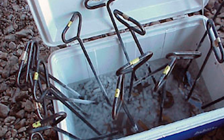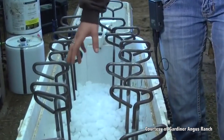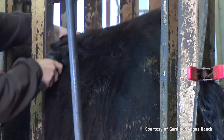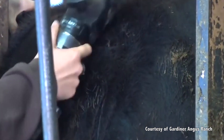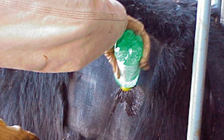The process of freeze branding requires a few different materials to start, including freeze branding irons that can range from three to five inches in size, isopropyl alcohol, and either dry ice or liquid nitrogen. You'll also need clipping shears with a surgical blade to get the hair clipped down to the hide as close as possible, a squeeze bottle, and a bristle brush to clean the area once it's clipped.